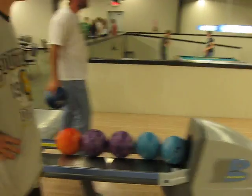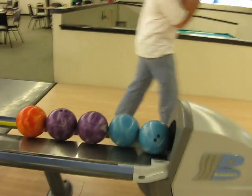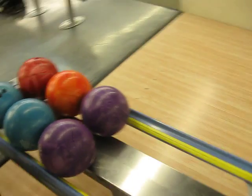Maybe you might want to scoot over and try throwing it. I might just do that. Might want to move these out of the ball return. Yep.